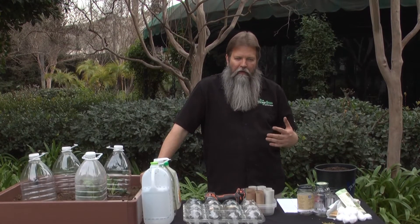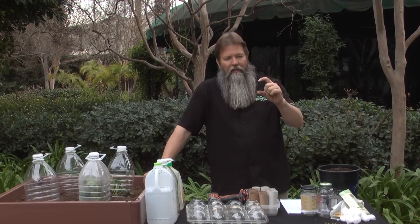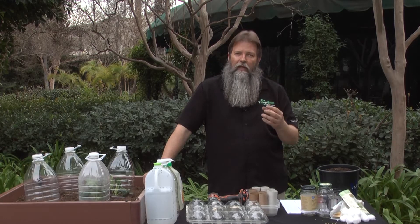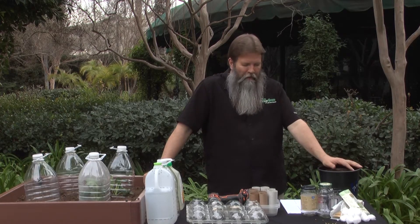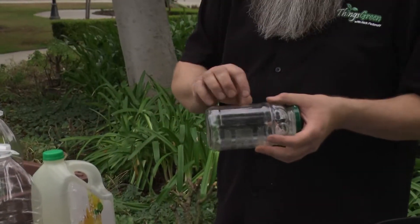Whenever we decide to do any kind of planting, sometimes we like to start our own seeds. Of course you could buy seedlings already grown at the nursery, but growing them ourselves there's a great satisfaction in doing that. But they always give you more seeds than you actually need, and a lot of these jars are not recyclable.